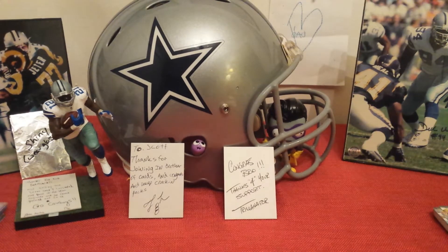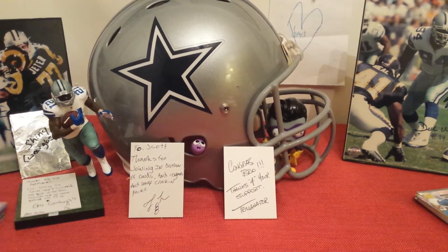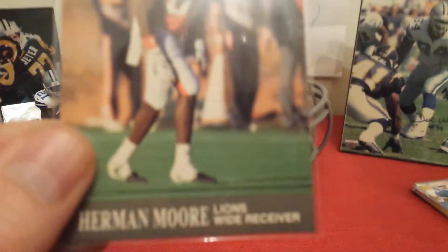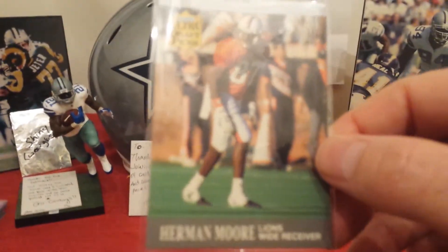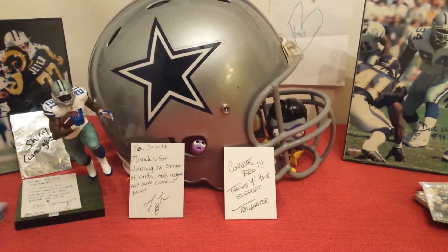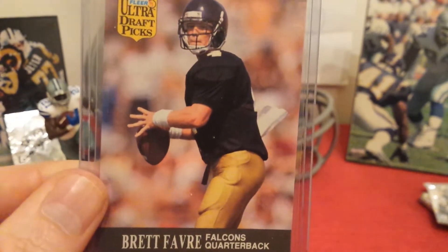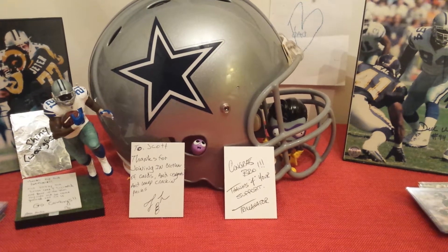All that stuff will go in my hall of fame player binder — elite players from the past. Got a stack of rookies led by Herman Moore. I know somebody who would probably like that. Another buddy of mine likes Ricky Waters, so I kept that out for him. And this is really what I was looking for — the Favre rookie. Again, it's not an expensive rookie card, but for seven bucks it was a lot of fun.